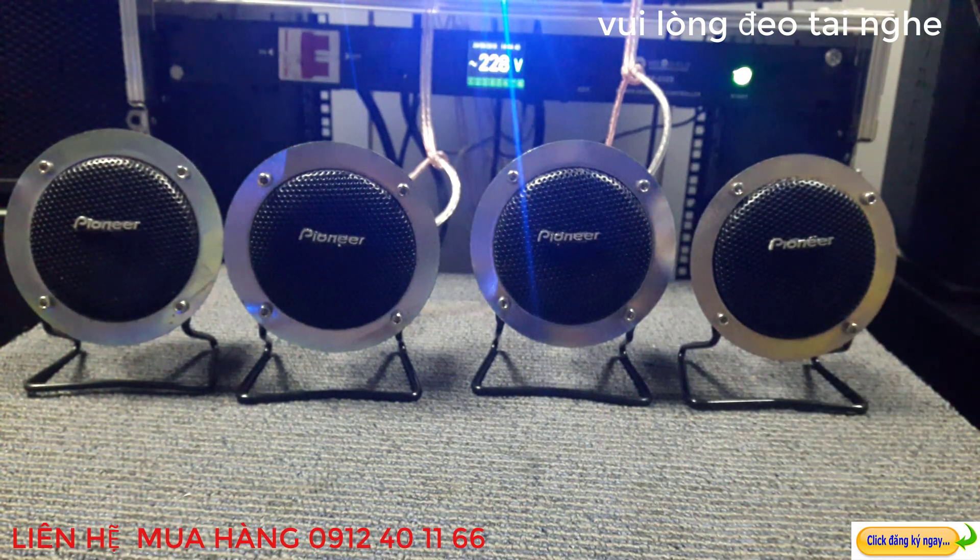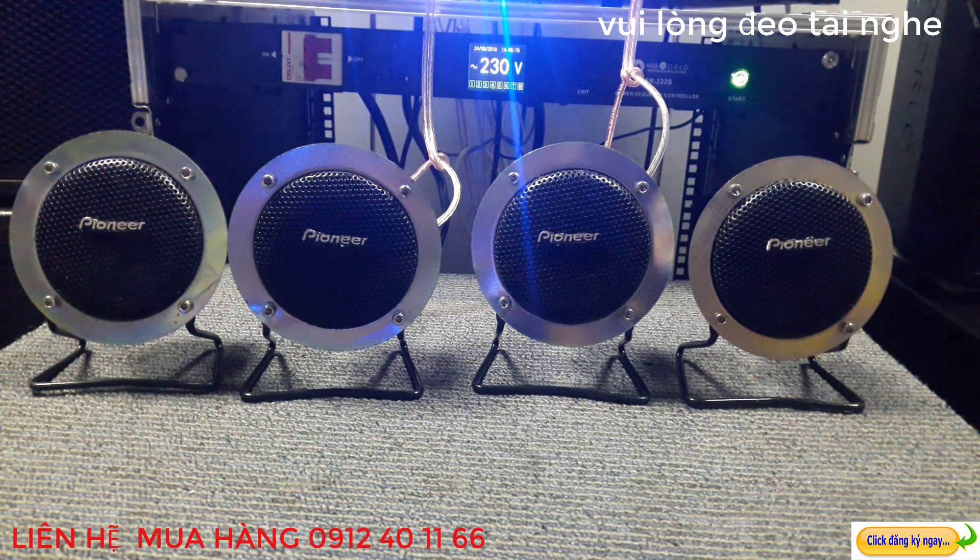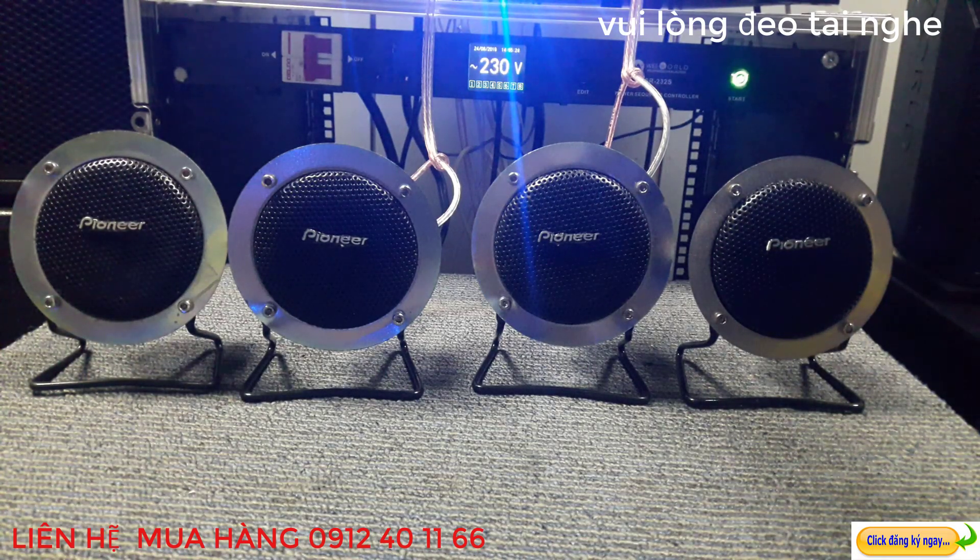Ở bên Cốc Cốc Audio chúng em thì hiện trên kênh cũng có rất nhiều dòng tép khác nhau, như dòng tép Bose hoặc là dòng tép JBL cũng hàng của bên Mexico xách tay về. Các bác cũng có thể tham khảo trên kênh Cốc Cốc Audio chúng em. Đối với hàng Nhật và những dòng tép Pioneer này thì em không cần phải nói nhiều nữa, các bác cũng đã biết được chất lượng của nó rồi. Bây giờ em xin kính mời các bác nghe thêm một đoạn nhạc này nhé.